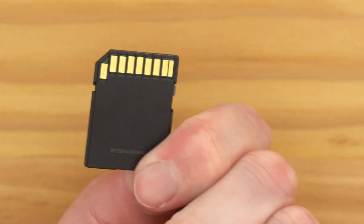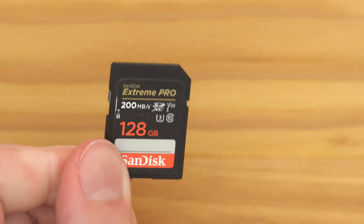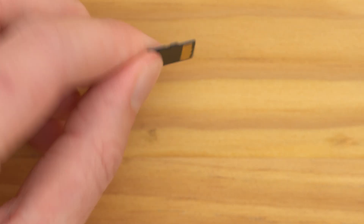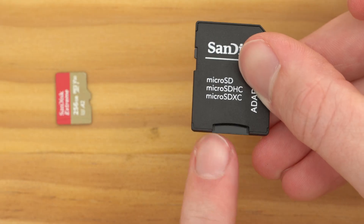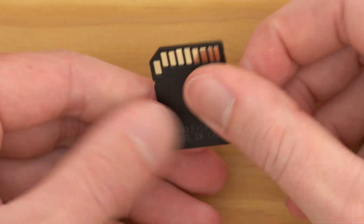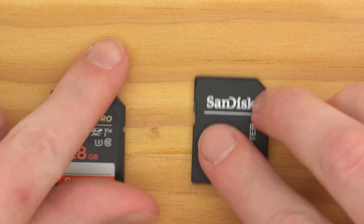The first thing you need to do is physically insert or connect the SD card to your Chromebook, and this part can sometimes be a little bit difficult depending on your Chromebook. With SD cards, there are basically two common sizes: there's a full size SD card and there's a micro SD card, which is way smaller. The micro SD card will usually come with an adapter to make it full size.